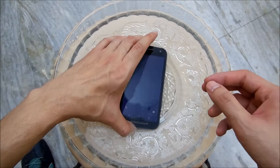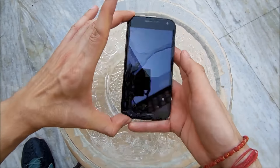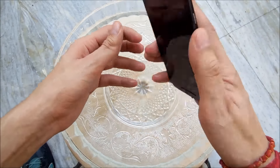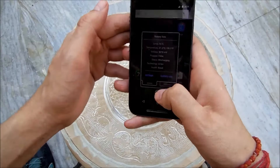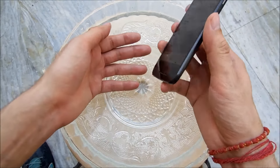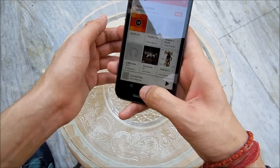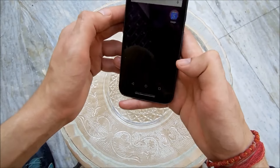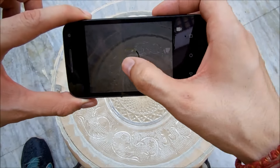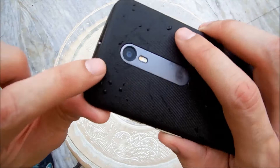As you can see, the phone is fully submerged in the water, but it's still recording — that's pretty great. Let's see if the loudspeaker is working fine — and yes, indeed it's working fine. Let's check the camera: it's clear, taking photos without any problem, the focus is fine, and I don't see any moisture or anything in the camera.